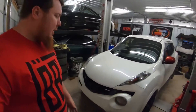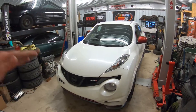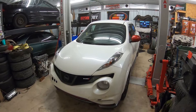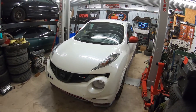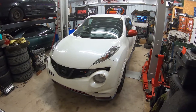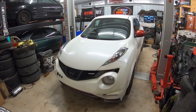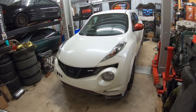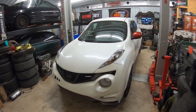Alright guys, thank you for tuning into another YoSpill video. Tonight we are going to start modifying the Juke. I haven't done any modification videos other than the motor mounts, and I kind of did all the other bolt-ons off camera — didn't really film anything, didn't film the tuning process. I always get tons of questions about the Juke: what's done to it and what's going on with it.